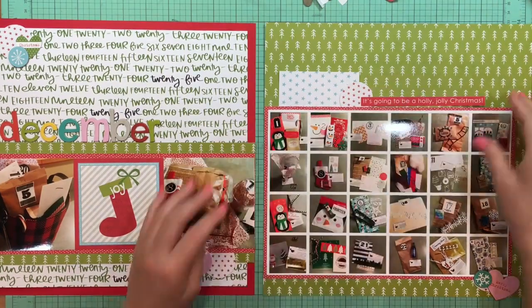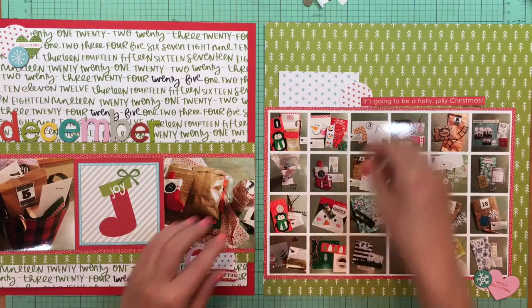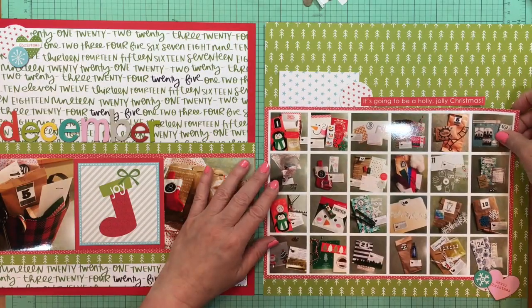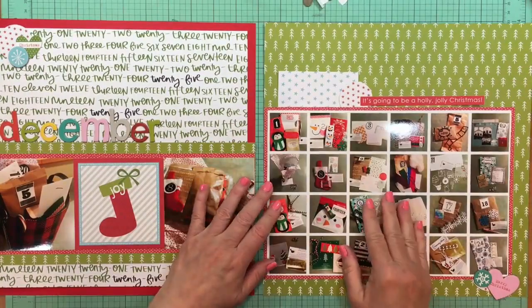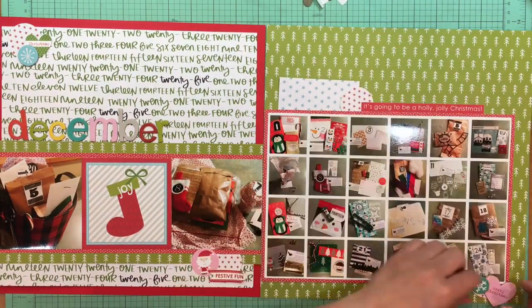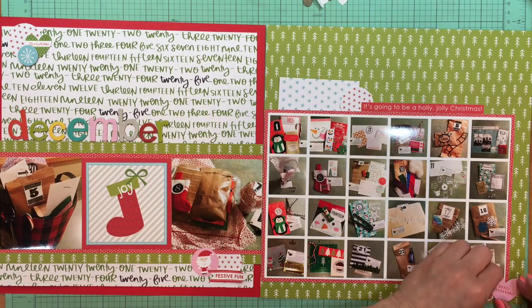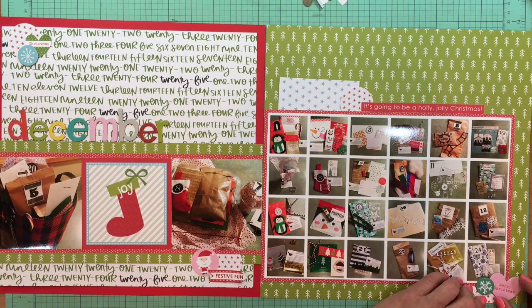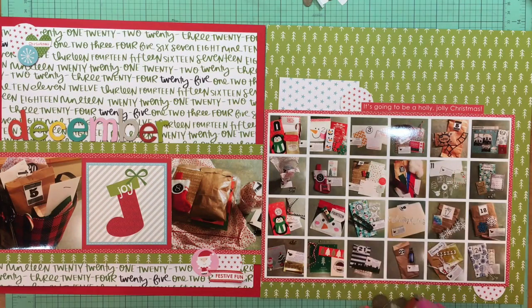That sticker is from the Christmas Cheer Treasures and Texts, which is their big sheet. I grabbed that little Santa sticker, which is also from Treasures and Texts, and combined that with the 'Festive Fun' arrow, which is from the Christmas Cheer Trinkets — their small sheet of stickers. I don't know if they do those anymore because this is an older collection, but that's where it's from.